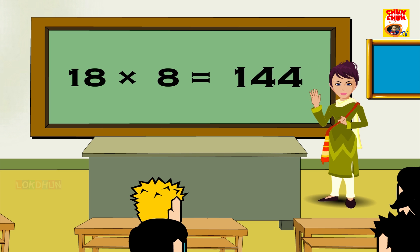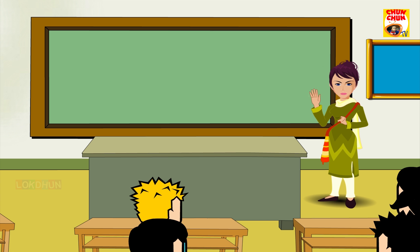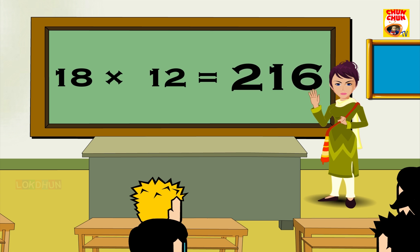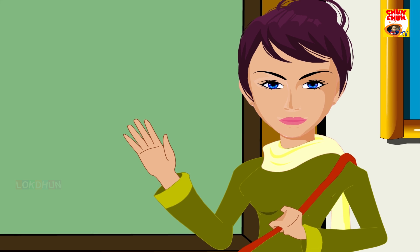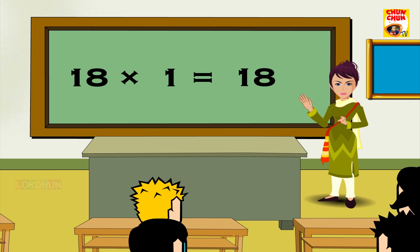18 8s are 144, 18 9s are 162, 18 10s are 180, 18 11s are 198, 18 12s are 216.